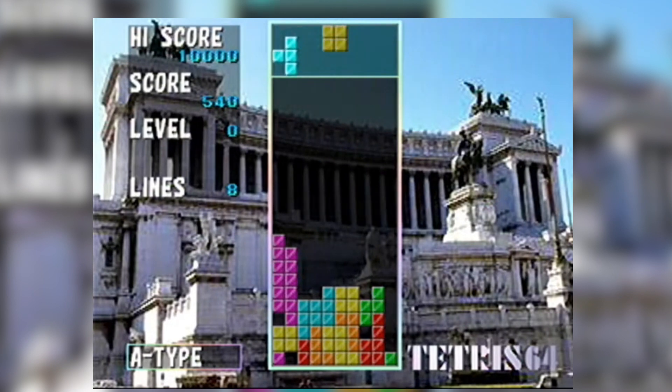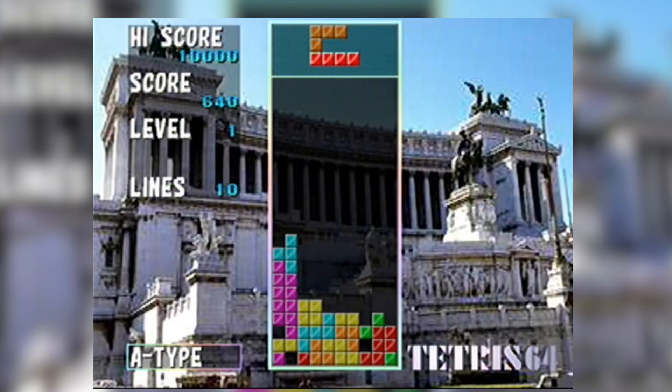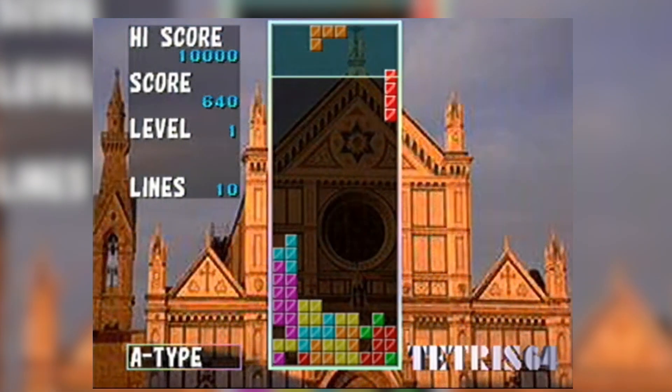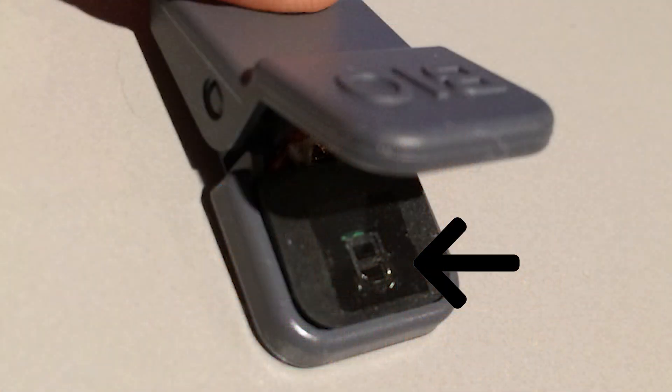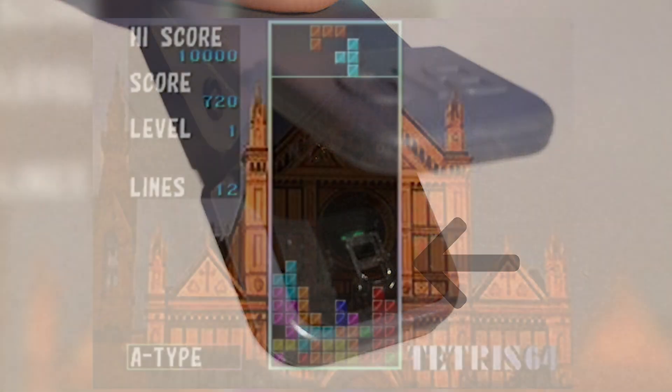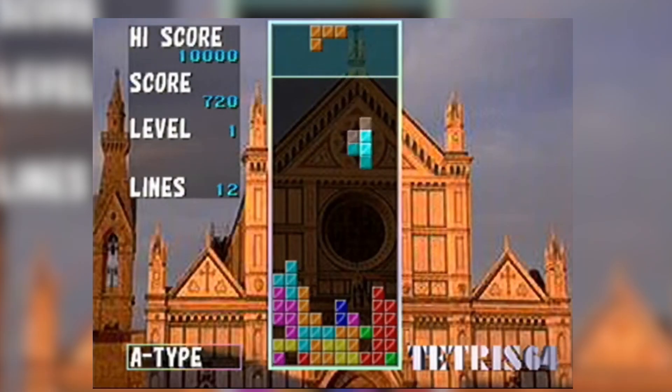It does this via photoplethysmography — which I am 100% certain I butchered in ways that border on a war crime. The process can be used to detect blood volume changes in the microvascular bed of tissue. How it works is it illuminates the skin and measures changes in light absorption. Less light measured means the blood vessels are more contracted, indicating higher blood pressure. Overall it's a fairly straightforward explanation of what is likely a very technical device.